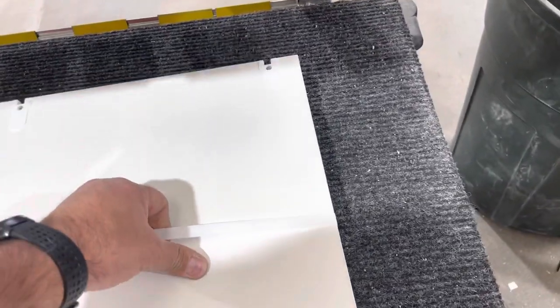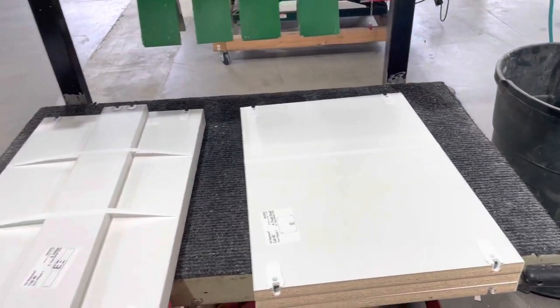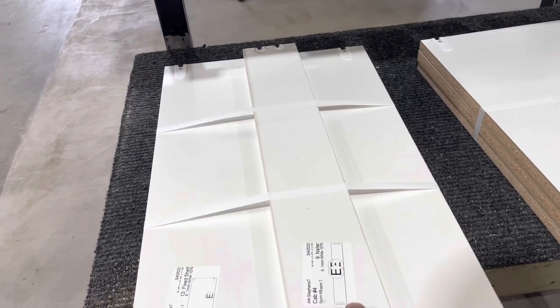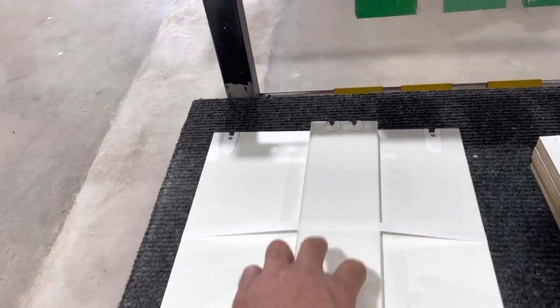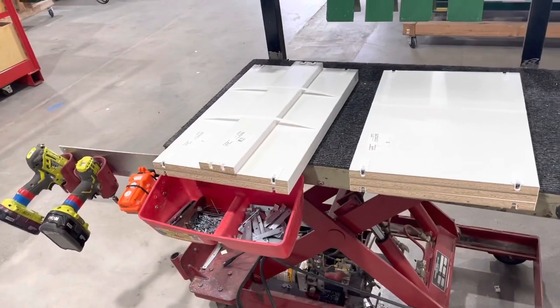If it's just shelves like this, we go one strap right in the middle and that holds very good — it's fairly strong, you can carry it. We've got a standard for how many shelves we'll put in a stack. If it has a nailer with it — so we've got two fixed shelves and then one of our nailers added in for support — that one we double strap it, just keeps everything together a little bit better.